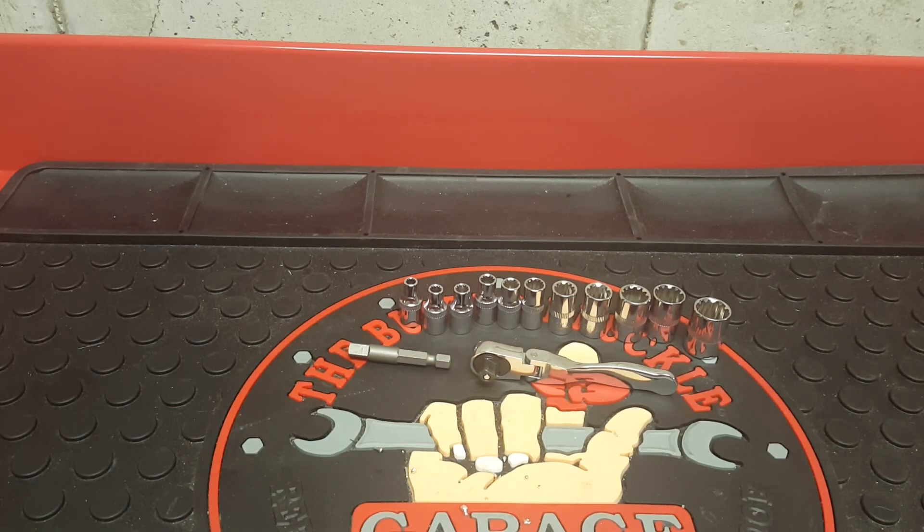For all you people wondering where this is made, it was made in Taiwan. So as I said it's a 13-piece set. It comes with 11 sockets: 4 millimeter, 4.5, 5, 5.5, 6, 7, 8, 9, 10, 11, and 12 millimeter sockets.